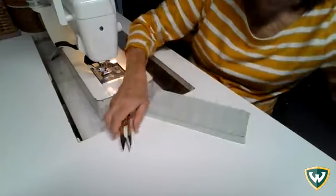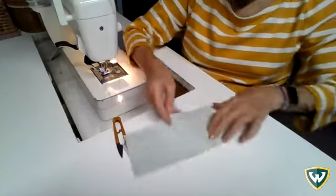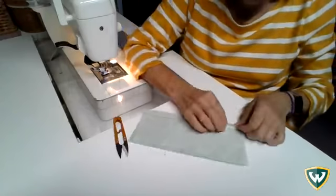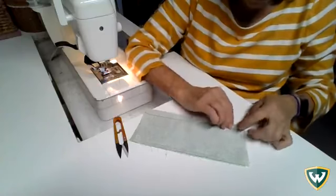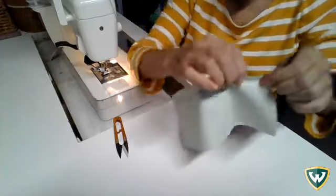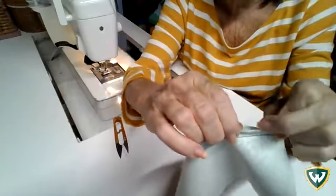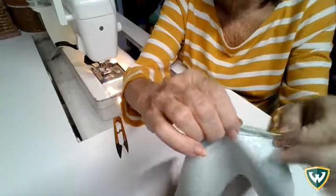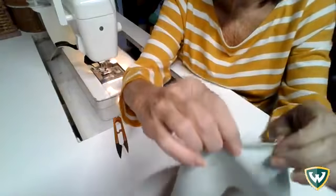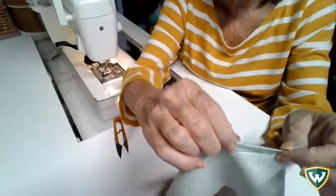Clip your threads so that it's nice and tidy, then when you go to the iron you're going to take your sample and fold over that seam allowance — a little bit of the fabric. You don't want to overlap your seam, but you want enough fabric that you can securely stitch it. So basically you're turning under a quarter inch and leaving yourself 3/8 of an inch to stitch on.